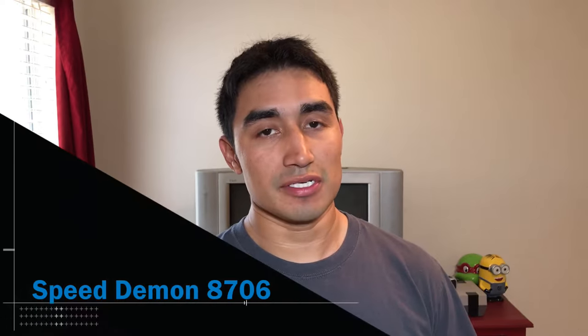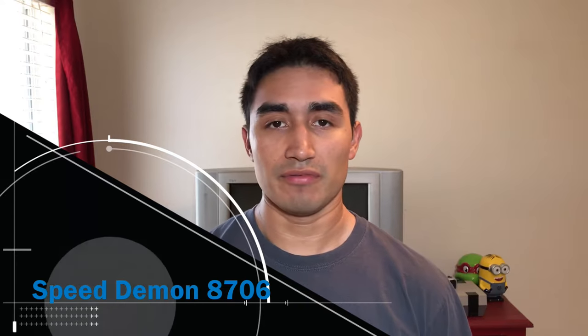What's up everybody? SpeedMN8706 here and it's been a while since I've come out with a video. First and foremost I want to apologize if the camera quality is not the best or the angles aren't the best — my original camera battery is dead and I don't have the time to recharge and do a video.